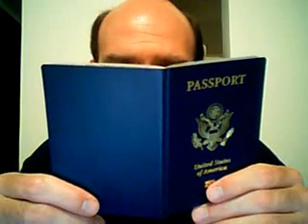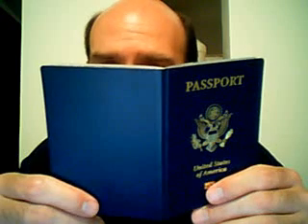It says here on page 5: Alteration or mutilation of passport. This passport must not be altered or mutilated in any way. Alteration could make the passport invalid, and if willful — meaning willful mutilation — may subject you to prosecution. Title 18, U.S. Code, Section 1543.